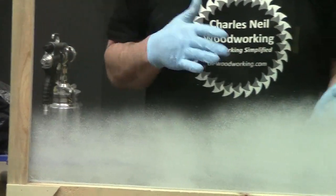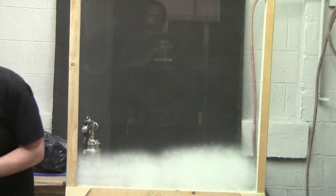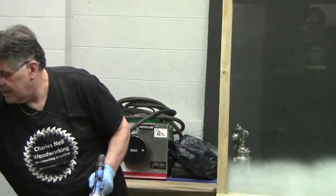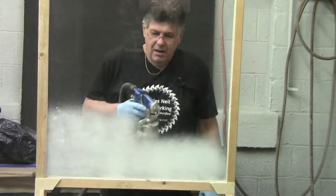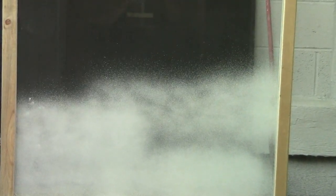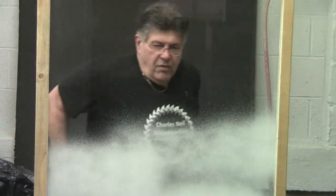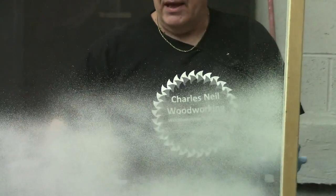I'm going to grab the Urlex and show you a better example of this. With the Urlex, I have a fixed set amount of pressure — it's a two stage. When I get too much fluid, it's splattered on here. Not what we want. The texture on this isn't all that bad, but I'm splattered.